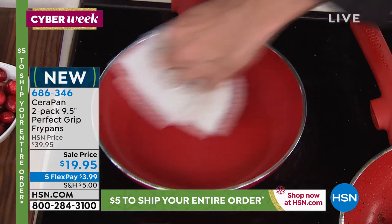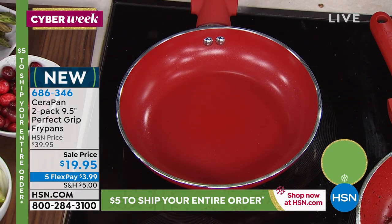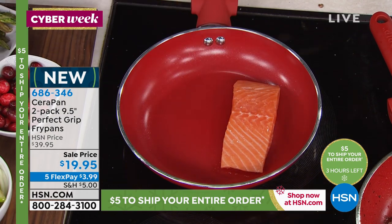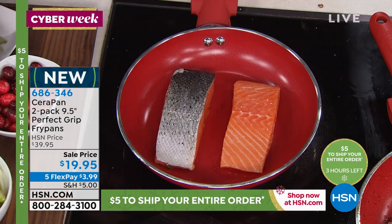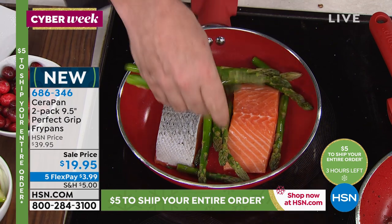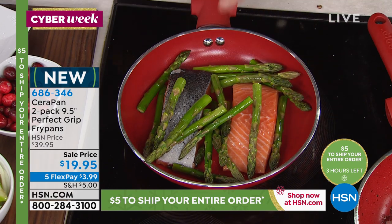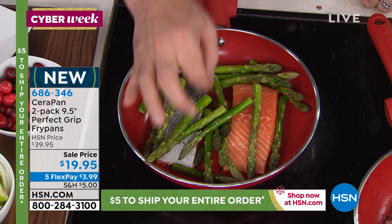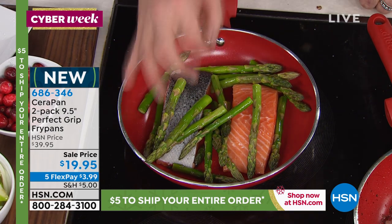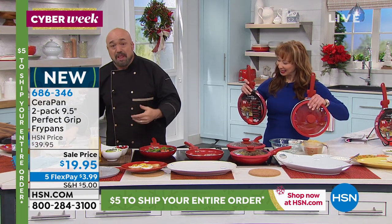This is PTFE and PFOA free. What that means is it can't get up to a temperature high enough to bake any chemicals and create toxic fumes — that was a problem back in the 80s with some non-stick cookware. The nice thing is we've got a lifetime warranty on this. The ceramic is cool, the PTFE-free and PFOA-free is cool, but that's not enough for a lifetime warranty, so we reinforce this with titanium, so that we can confidently offer a lifetime limited warranty on a non-stick pan.